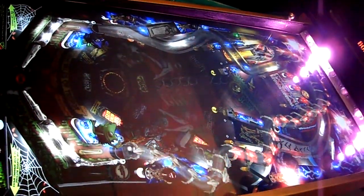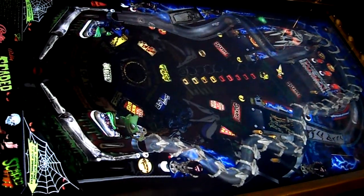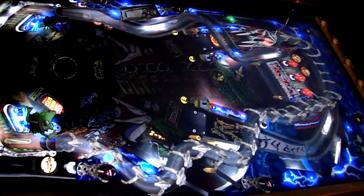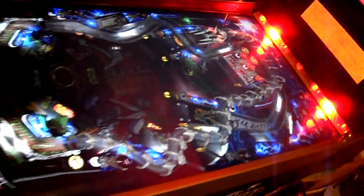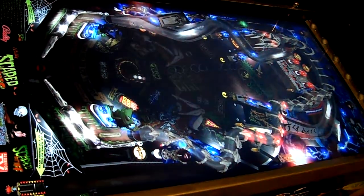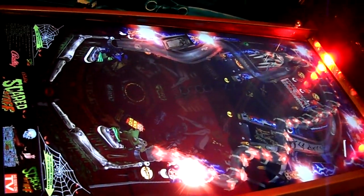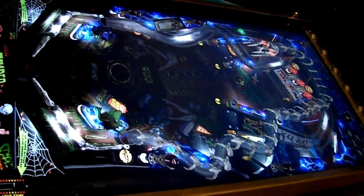The flipper settings seem to work a lot better — like you don't make the ramp over and over. I still see the flashers right here and I think that's something to do with the reflection of the back box, but I don't see it in person. You don't see it at all, right?